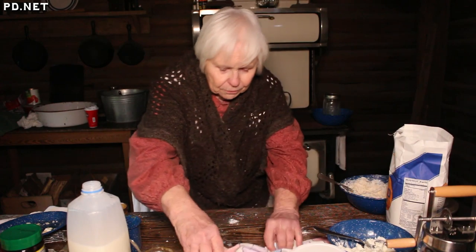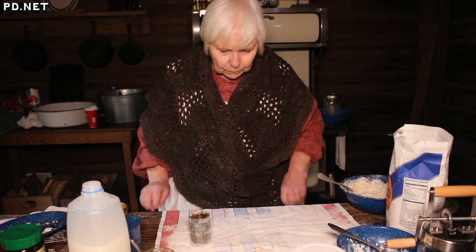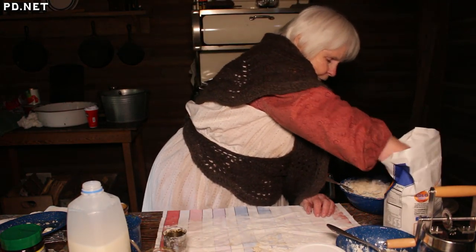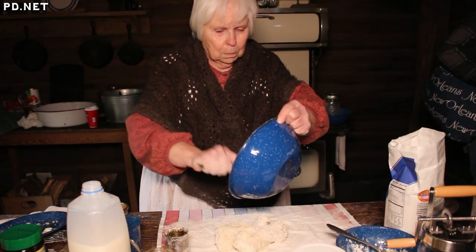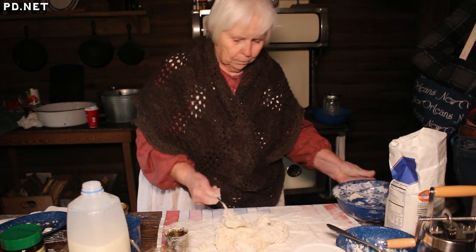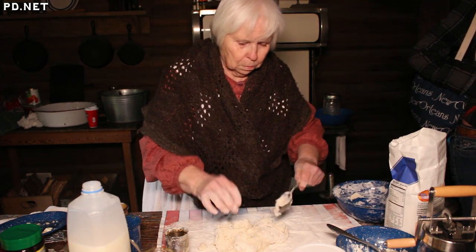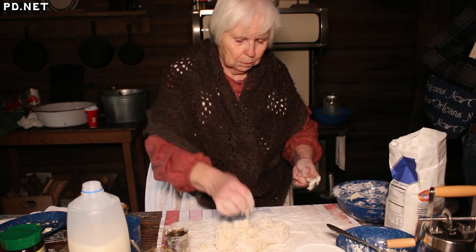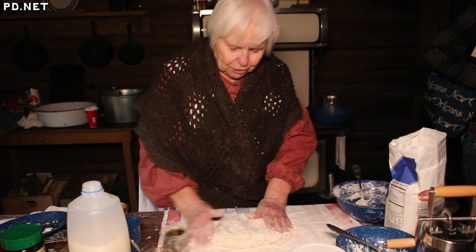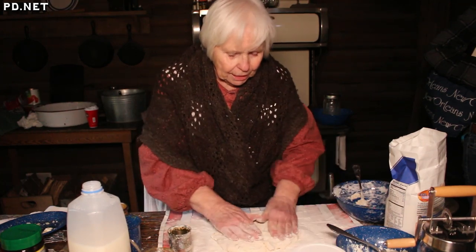The other thing you need is a pastry cloth and a lot of flour so it doesn't stick. All I'm going to do is just fold it together a couple of times to make sure that the dough sticks together.